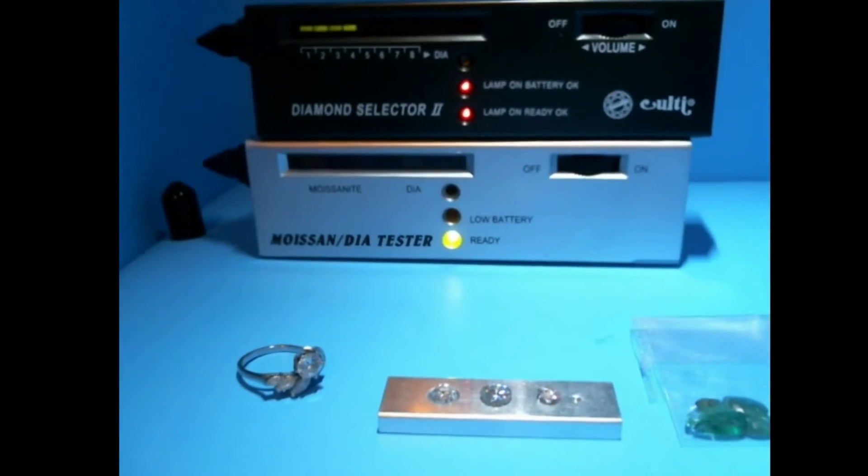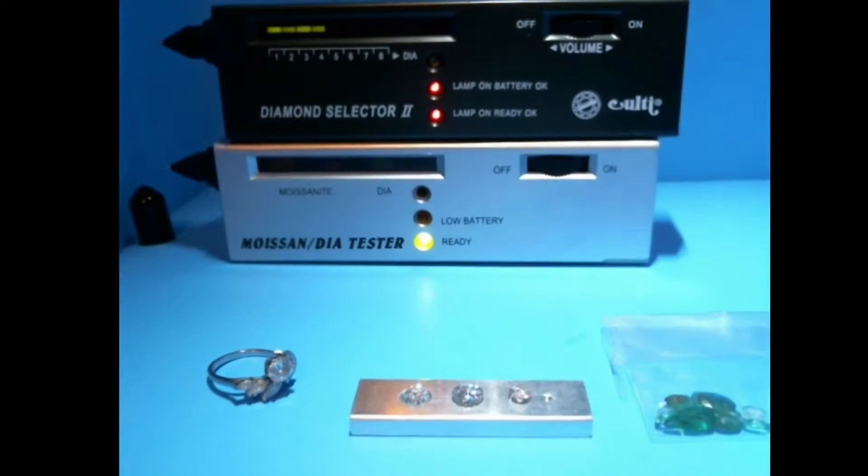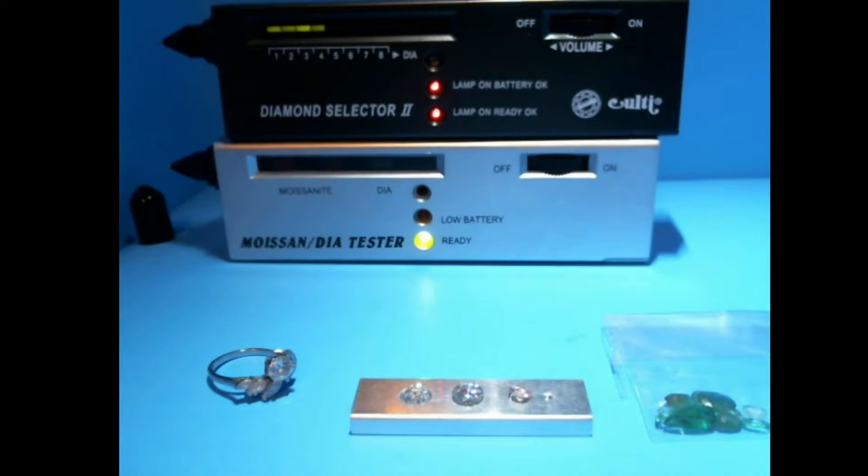The first and easiest thing to do is to go online and get one of these diamond tester and moissanite tester sets. I got this one for about $24 and they shipped it to me fast and it was great.